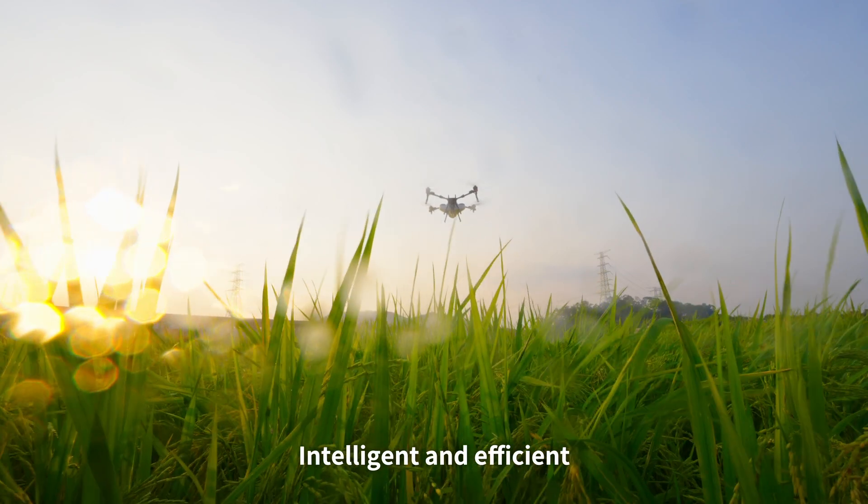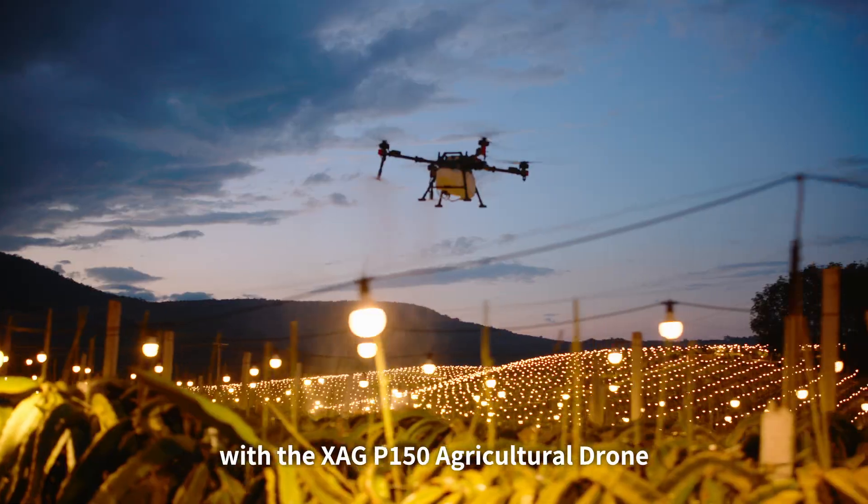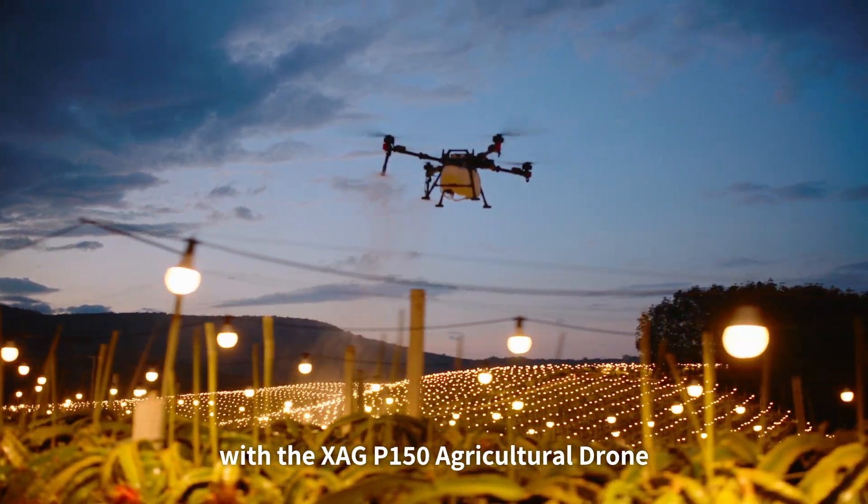Intelligent and efficient — start next-level smart farming now with the XAG P150 agricultural drone.